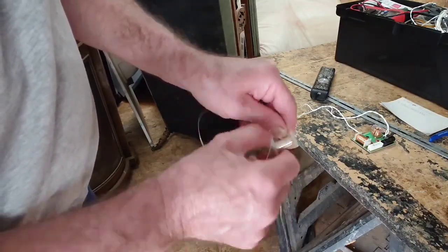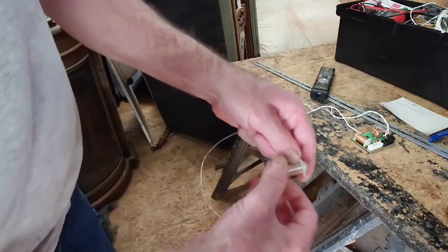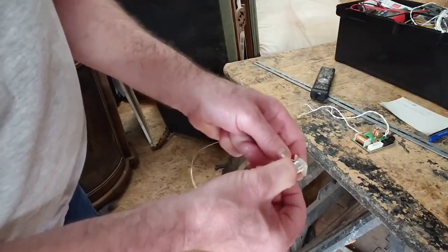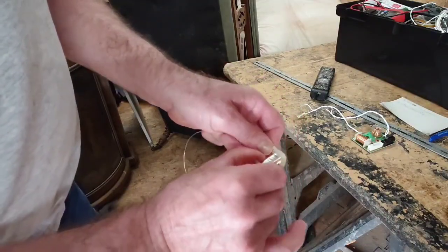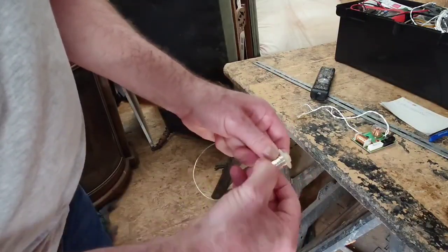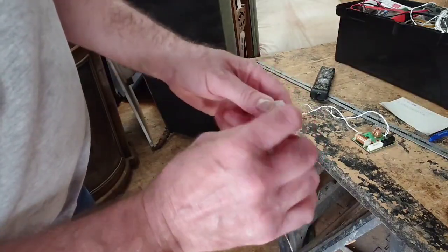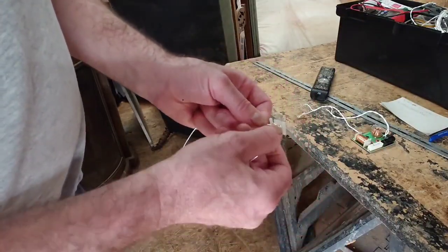We're gradually getting to the end here and it's going to overlap and start coming back on itself. It's difficult to show you on camera, but we just have to carry on around — we want to make it look really neat, not messy. There we go, it's going in lovely and looking very smart indeed. Keep going and make sure it doesn't unwind.